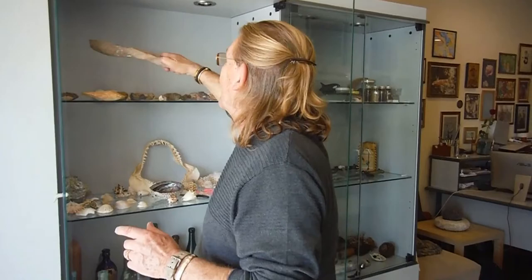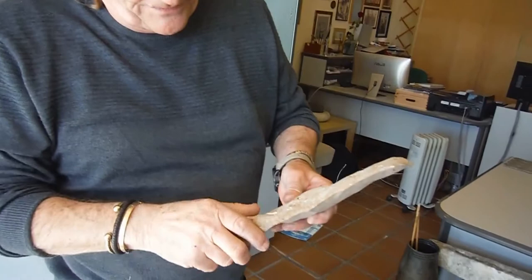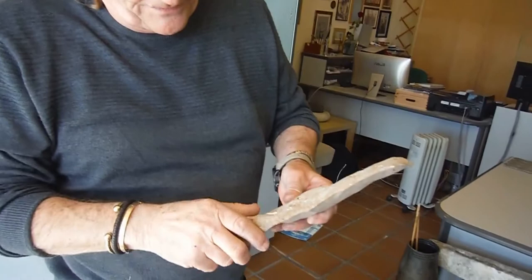You get strange things that you come across. Lovely pieces — little hand axes. See how they've chipped it and corded it so you hold it like that. It's very, very sharp. So you can cut a thing. They had a lot of patience in those days too.